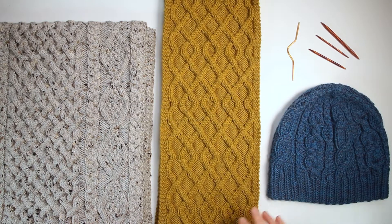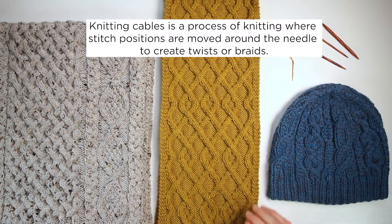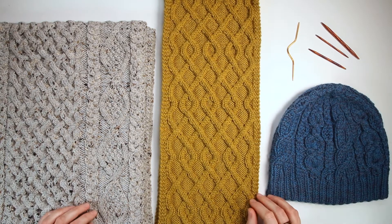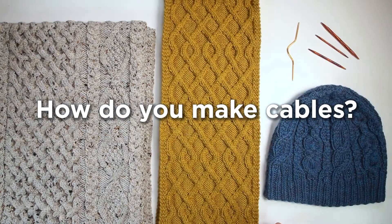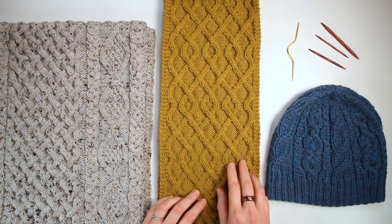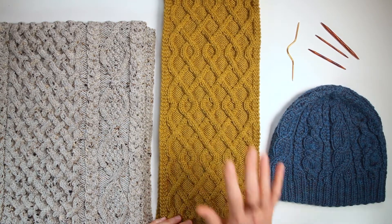So what are cables exactly? See how they look here — the stitches look like they're twisted around each other, because that's exactly what's happening. You're actually twisting your stitches around each other as you knit them. The stitches are knit or purled just like you're used to doing, just like normal knit or purled stitches, but you're changing the order that they're worked, crossing them either in front of or behind each other. As you can see in this one here, the background is all purl stitches or reverse stockinette stitch.